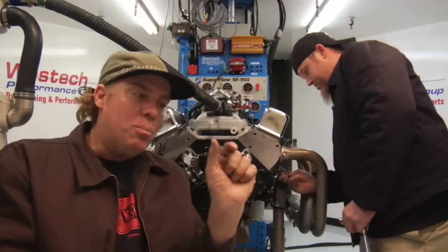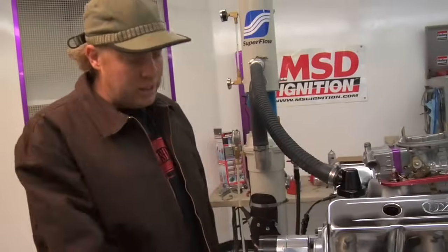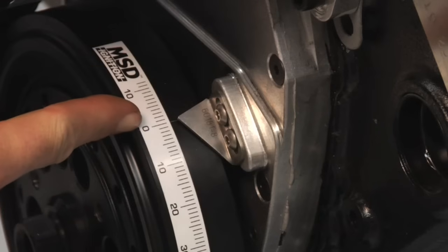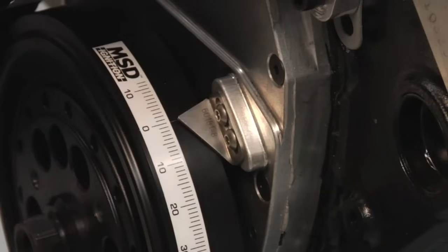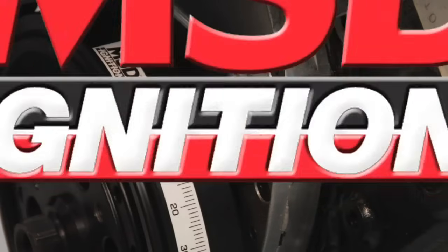That distance before top dead center is what is known as ignition timing. Ignition timing is typically read from a mark on the harmonic balancer on the front of the engine, and the zero point represents top dead center from the number one cylinder between the compression and power stroke. This zero mark will have been set by the factory or perhaps by the machine shop that built it for you, but it's critical that that mark be set exactly at top dead center on number one.